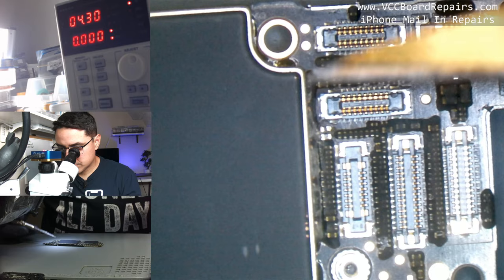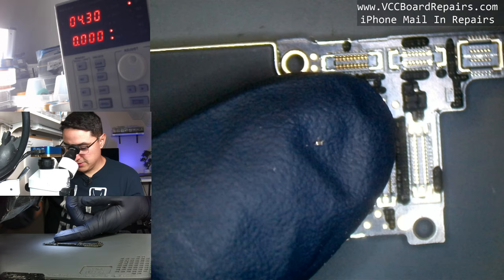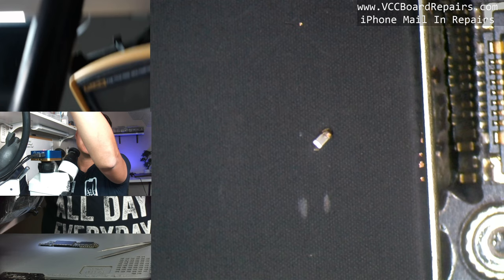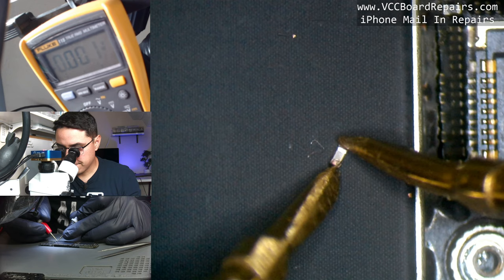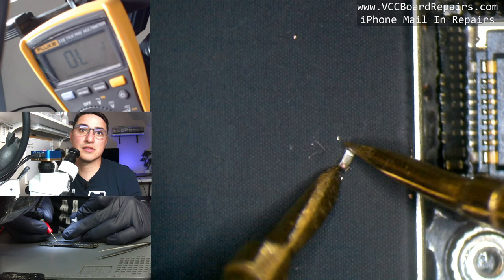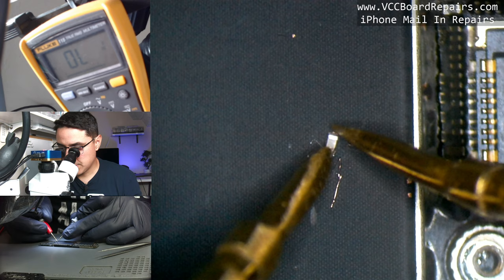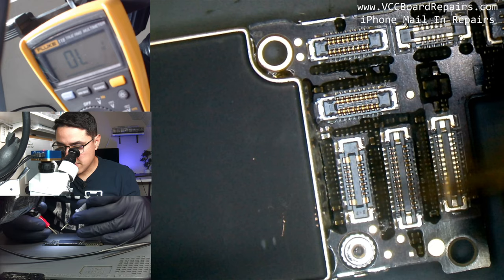Compare the capacitor size to my finger — it is tiny. Yet this small capacitor can literally kill the whole board. A fundamental thing to understand: capacitors should not have continuity across them. In diode mode I touch both sides of the removed cap and get zero zero zero — it should read open line (OL), but it reads as continuity across it. Definitely a bad capacitor, confirmed.